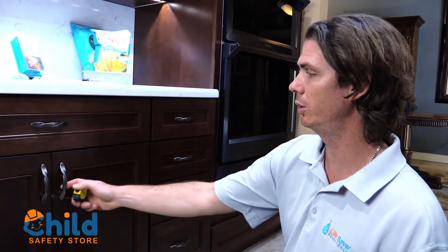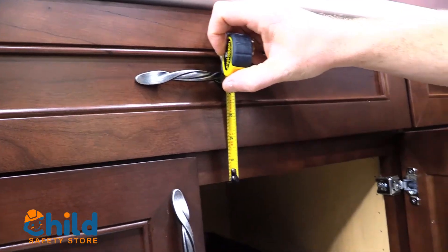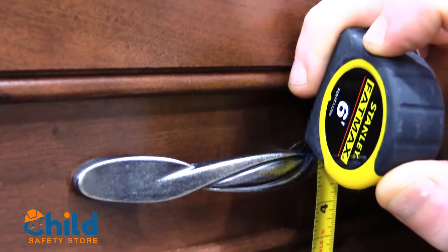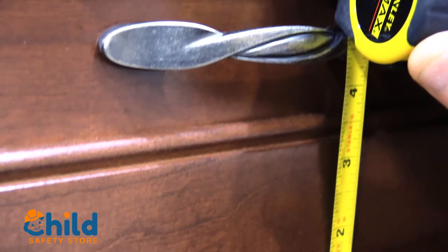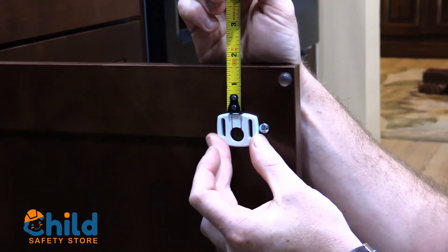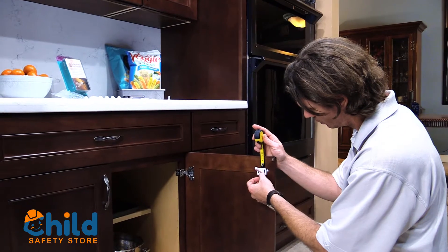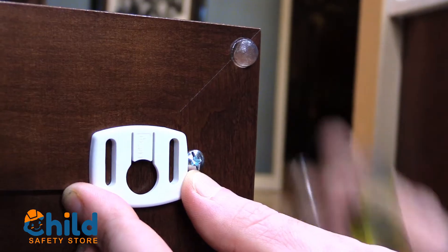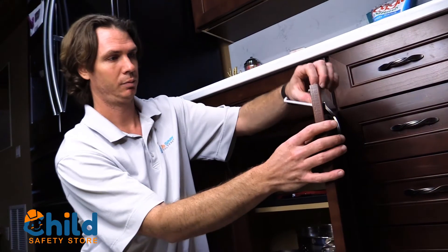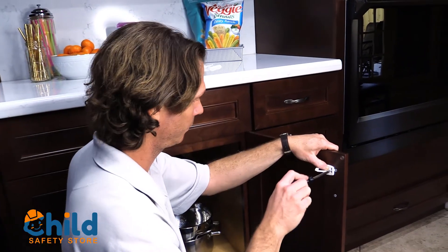The first thing I'm going to do is measure where I'm going to put my swivel lock. Here I'm measuring to see how far down the cabinet lock is going to be. Then I'm going to measure the cabinet and put my piece in place. Every cabinet is different — you want to ensure the lock is in the proper position for your cabinet.